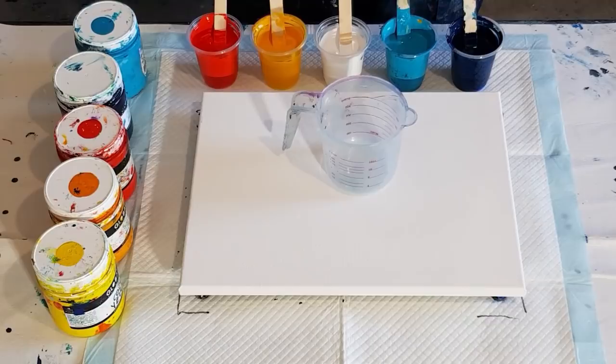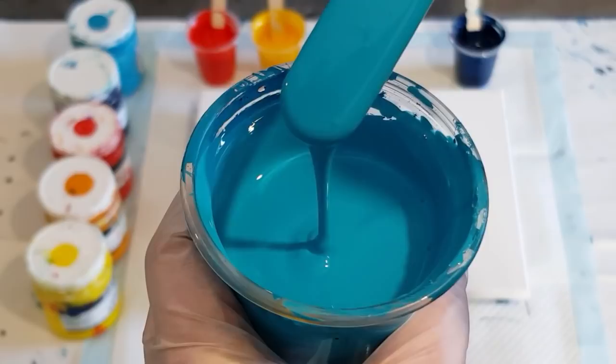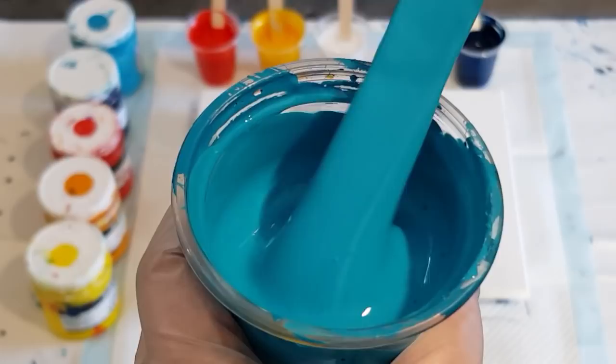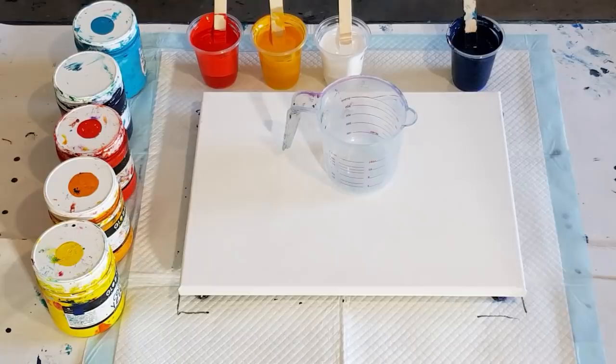No silicone oil in this pour — I'm just going to go with these beautiful colors and see what happens. I've mixed this at 65/35 and then I've got a one-to-one ratio of pouring medium to Global paint. Global paint is a soft-bodied paint, similar to Liquitex Basics but maybe a little bit thinner. If you're using Liquitex Basics, you could probably start with one-to-one or maybe one and a half to one pouring medium to paint.